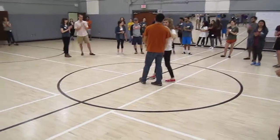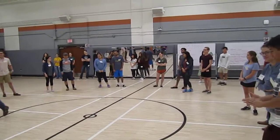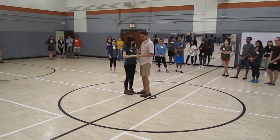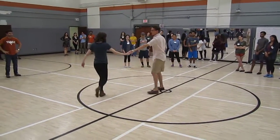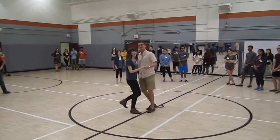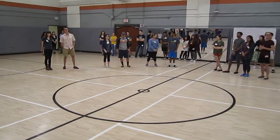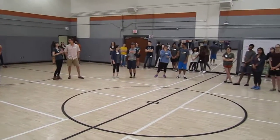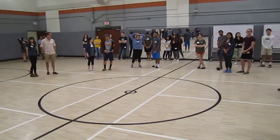Give them a round of applause. Anyone else? Awesome. And you can just show the move and then other people can figure it out at home. Give them a hand. We got all day. You don't want the other beginner class to have more moves than your class. Come on.